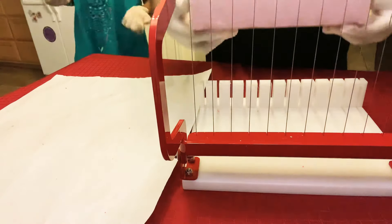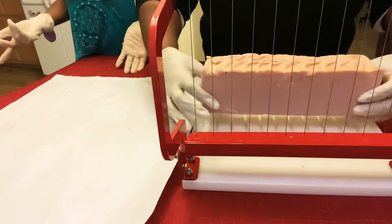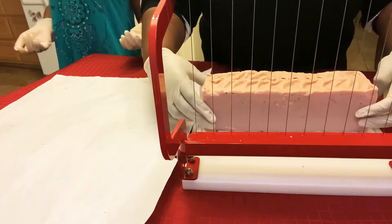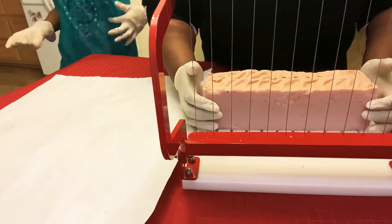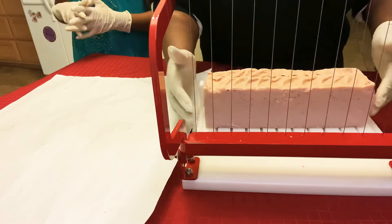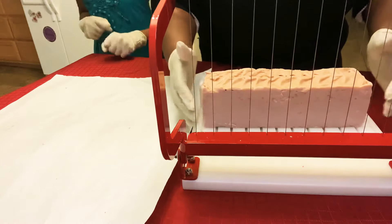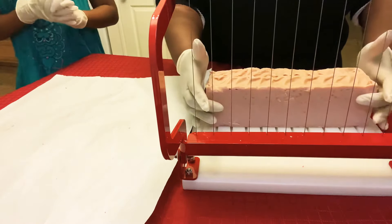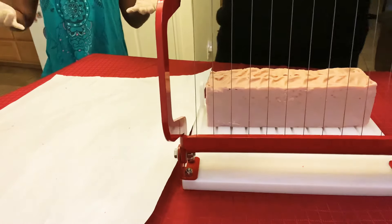Mommy was trying to make a ghost soap, but she did pretty good on her picture, but it didn't turn out as well. Sometimes your visions don't always make it and that is okay. We're wearing gloves for safety, and because I'm nervous.